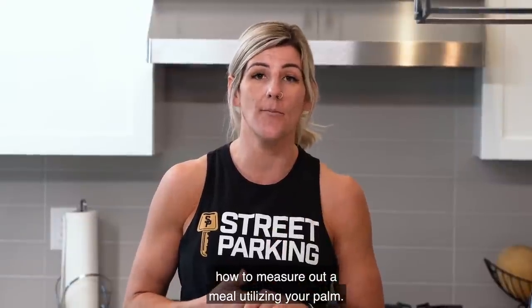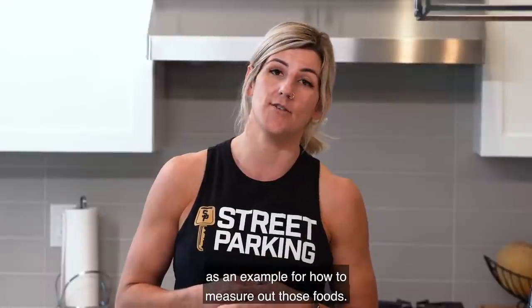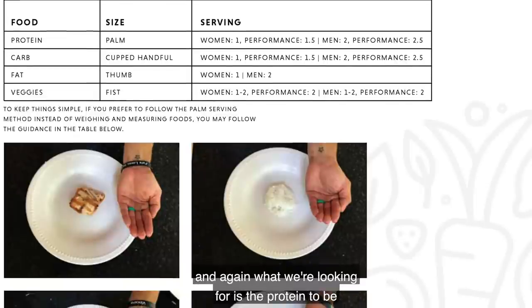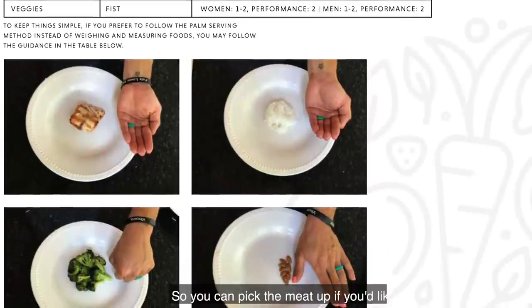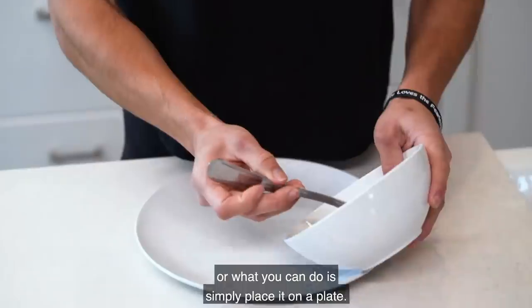We're going to show you how to measure out a meal using your palm, using the female fat loss plan as an example. We'll use ground turkey as our protein serving. What we're looking for is the protein to be roughly the size of your palm, same thickness, excluding the fingers. You can pick the meat up or simply place it on a plate.